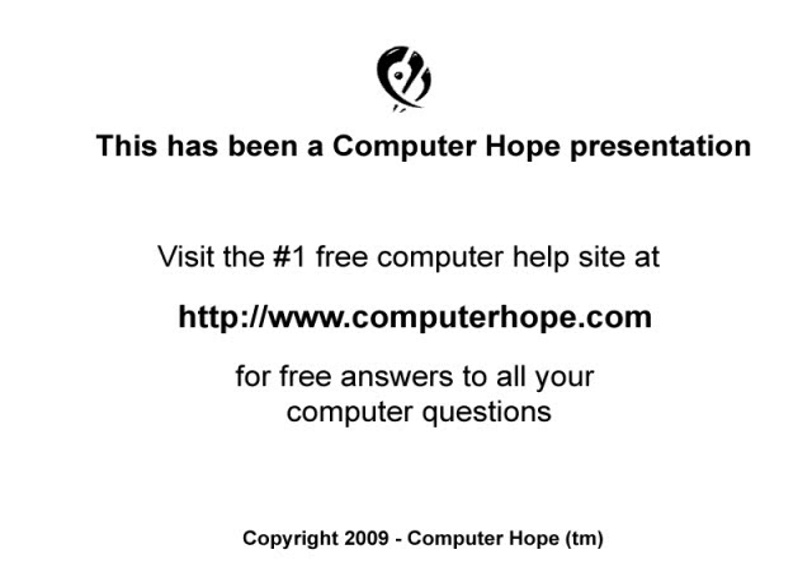If you're having issues removing any fan in your computer or have any other computer-related questions, please feel free to visit ComputerHope.com.